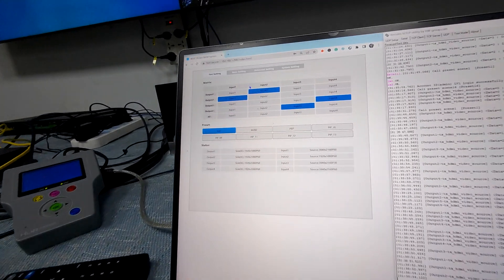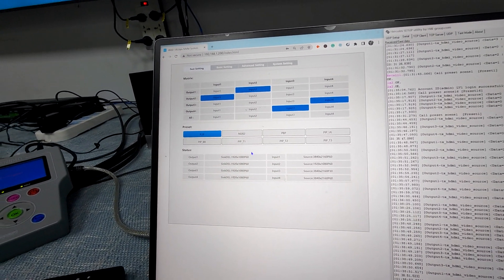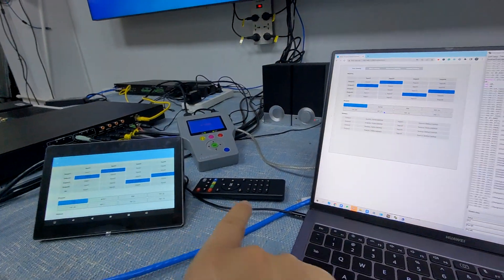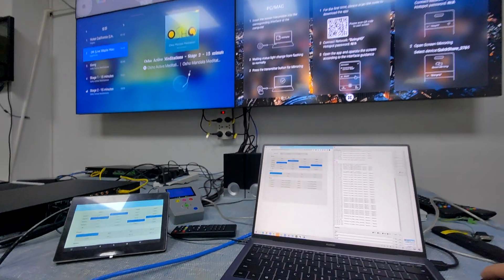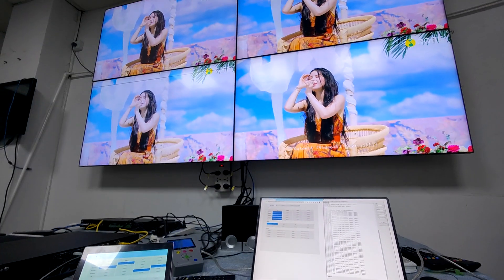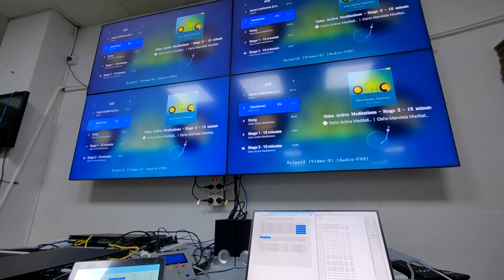So here's the WebGUI control, which I'm using in Google Chrome. We can see the settings are the same as the application control. We can just do the switching — check out how it works — switch to all input 2, input 3, input 4.